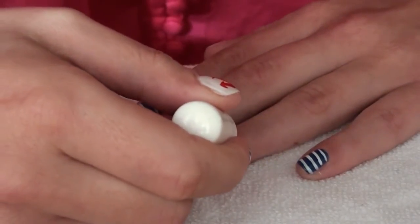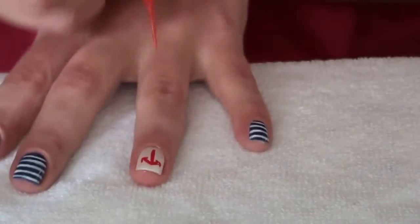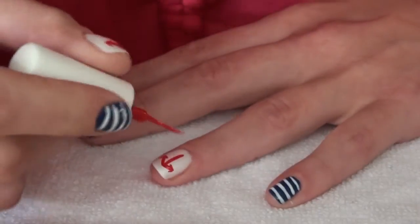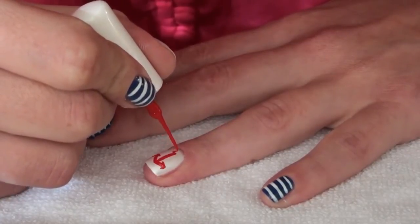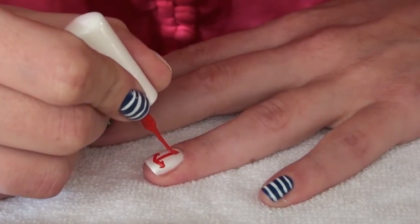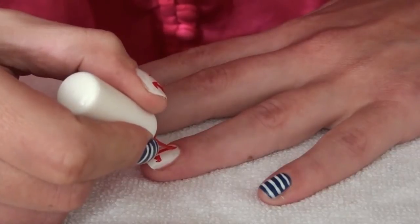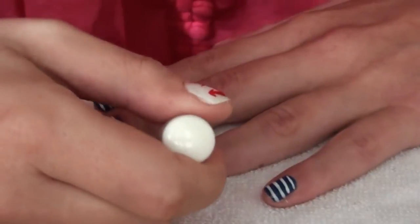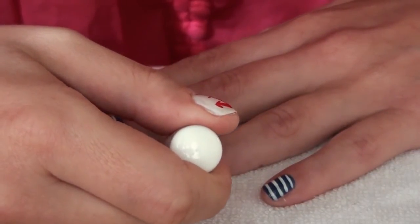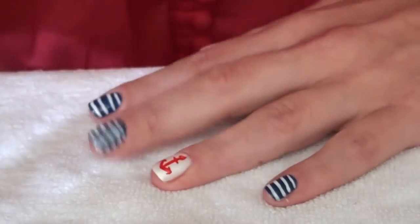I'm going to try and create a bit of a circle here, which is not easy because I want you to see, and it's not easy. Just swirl it around a bit — so something like a circle. And the final touch is a line up here.